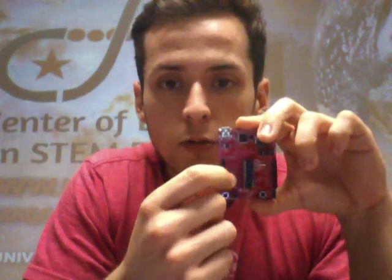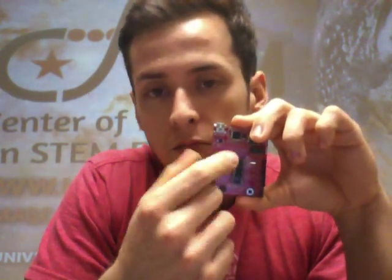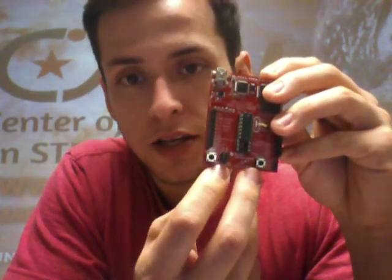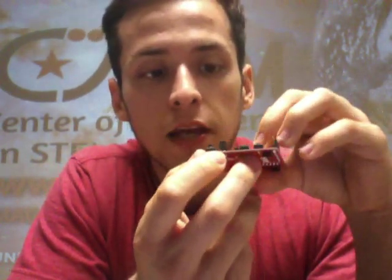The brain is in charge of processing, and the actions — or output — right now without any booster pack are the LEDs. It has two different ones: the green one and the red one. It can also send you real-time information to the computer when it's connected.